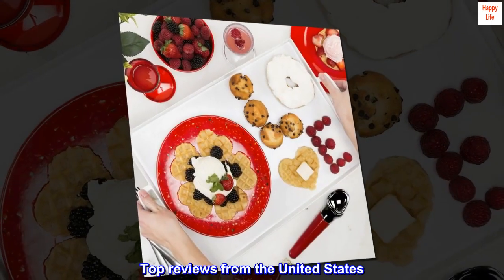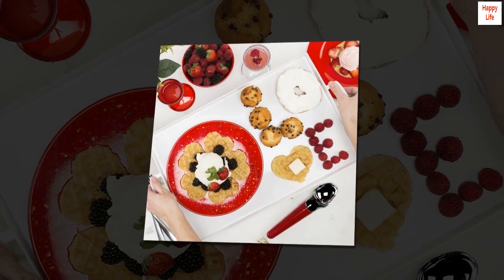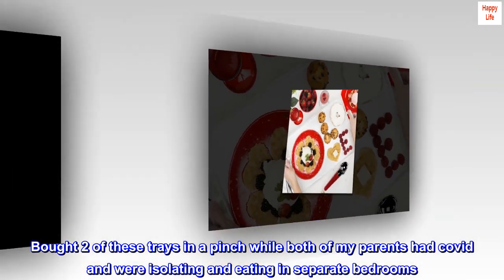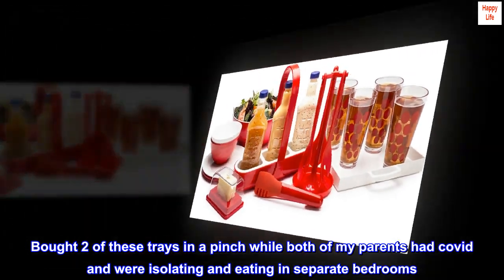Top reviews from the United States. Easy to clean, fits full meal. Bought two of these trays in a pinch while both of my parents had COVID and were isolating and eating in separate bedrooms.